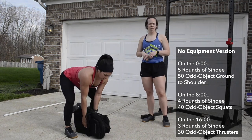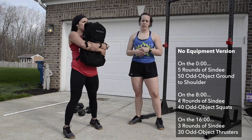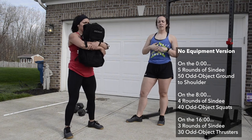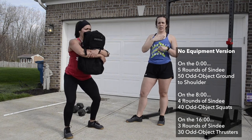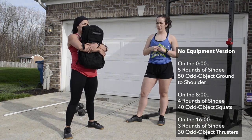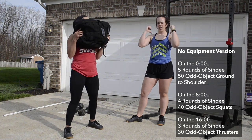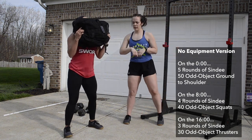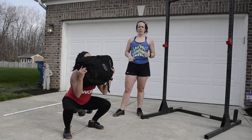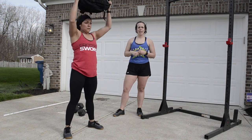For odd object squats, she grabs the top and bottom of the backpack, holding it like a sandbag. There are a lot of different ways to do this, but from here hips reach back and down, keeping the chest upright the whole time. For odd object thrusters, she turns the backpack, grabs the top and bottom, keeps it in front, sits back into the squat, and presses straight overhead — going from point A to point B as quickly as possible.